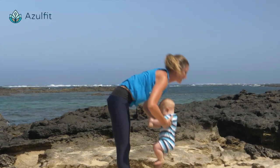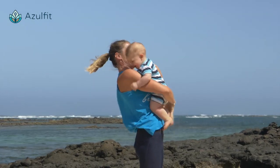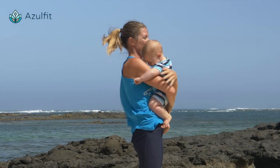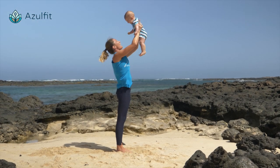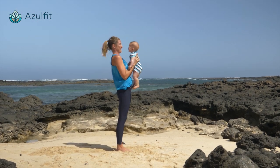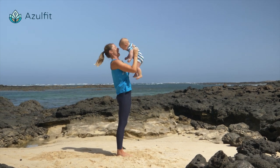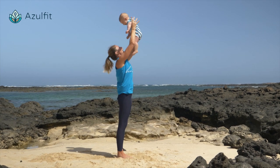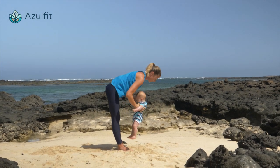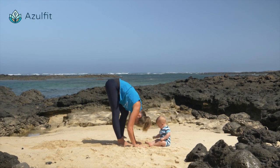And then inhale, lift your baby up. Exhale, hang your baby. Inhale up. Exhale down. Inhale up. Exhale down. Another one — inhale, exhale all the way down. Relax your head.